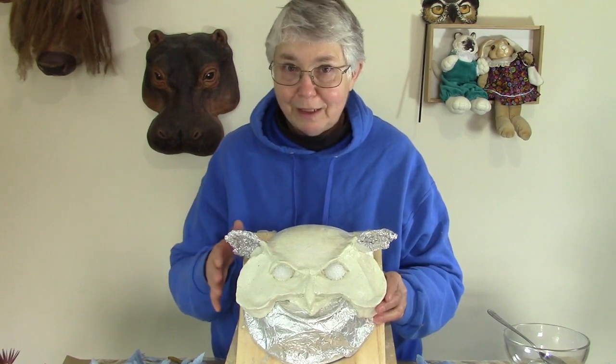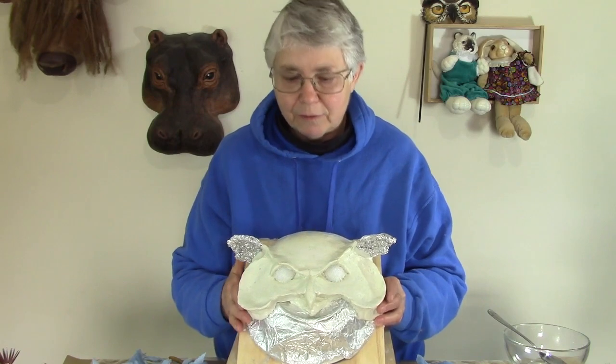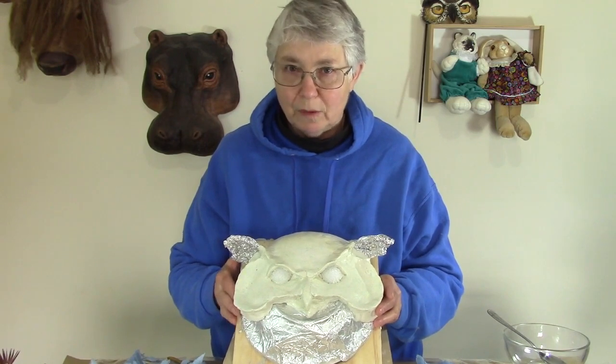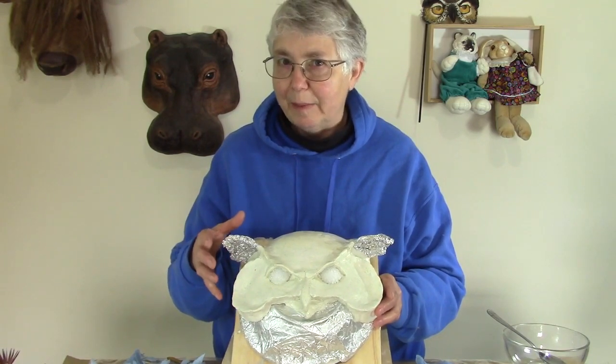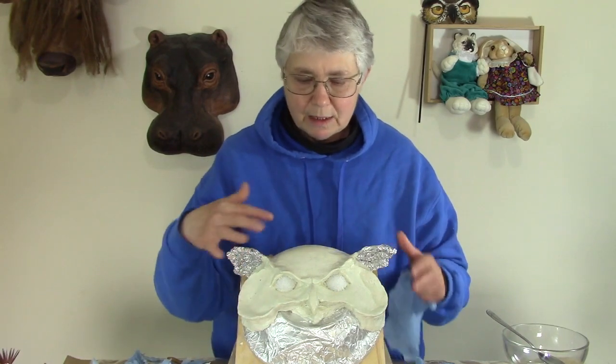This is the third video in this series. In the previous videos I showed you how I made this mold. Basically it's a positive mold made out of Sargent's plastilina — a really soft oil-based clay. Today we're going to be adding the paper mache. You can tell it's kind of shiny because I used some Vaseline over the entire mask.